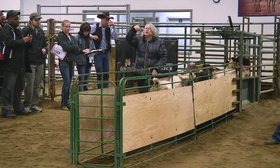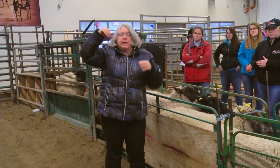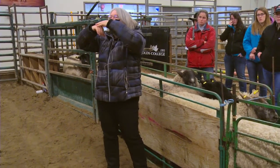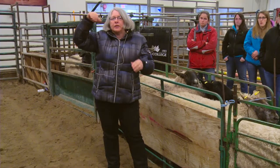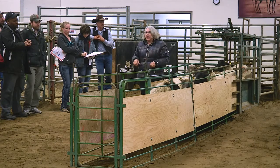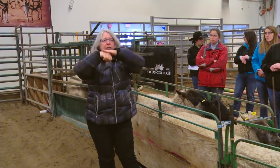Now take your fist and just gently turn it like this — feel that. That's our three. Now some of us have chubbier hands, some people have thinner hands, but this is a three so you can feel there is some surface fat cover and muscle on each side of this spine. That's your three and that's what you want your sheep to be. You don't want it any thinner than a three.